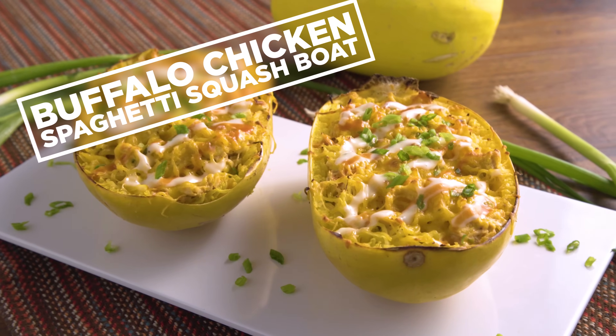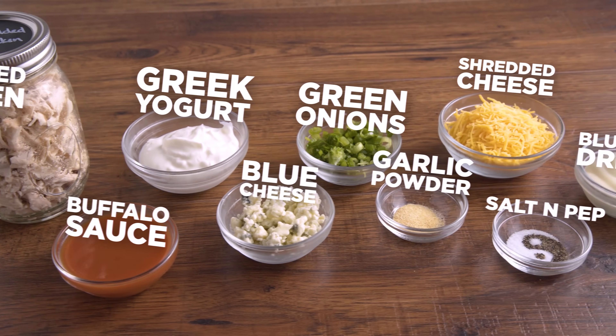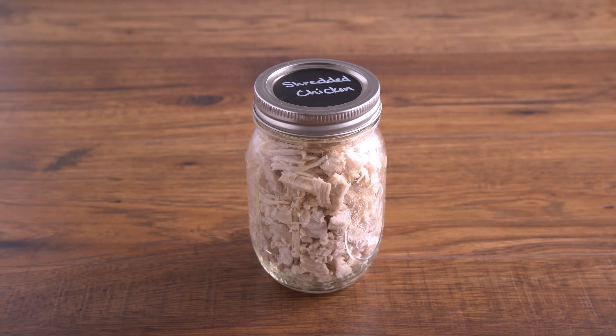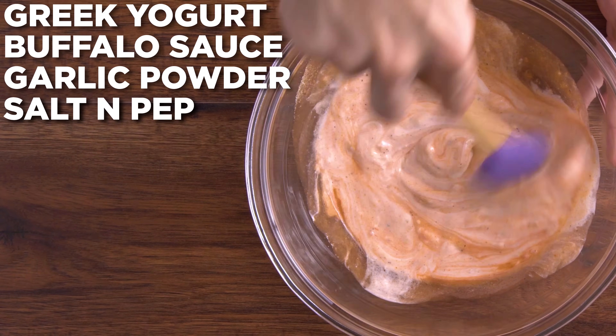The first recipe we're making is our Buffalo Chicken Spaghetti Squash Boat. This is so easy to throw together on a weeknight — I usually have some prepped protein, so I'm just using shredded chicken I cooked earlier in the week. Into a large mixing bowl, add Greek yogurt, buffalo sauce, garlic powder, and salt and pepper. Mix to combine.